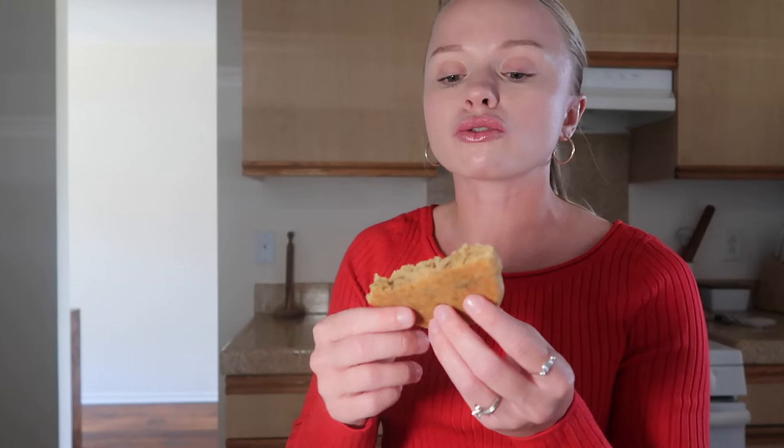Ten out of ten for the milk chocolate chip — ten out of ten, I bet that's so good today. And then we've got to try the Kentucky butter cake.